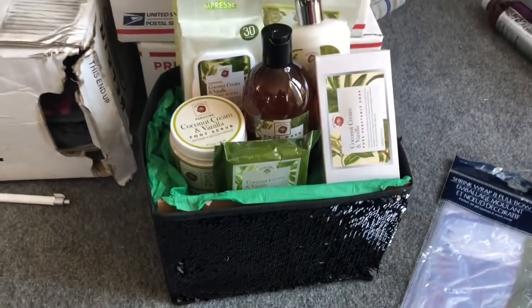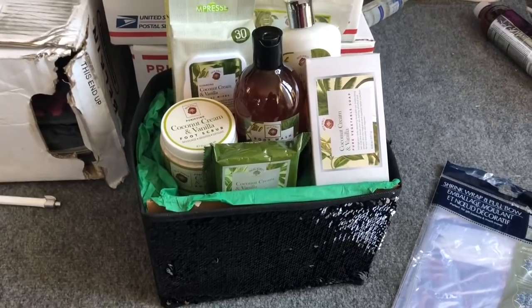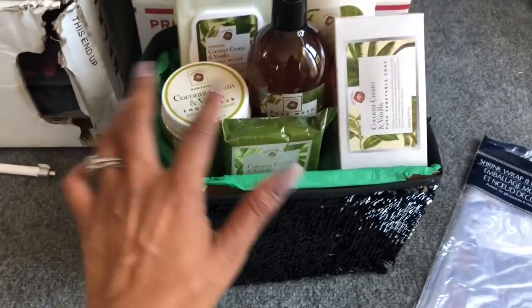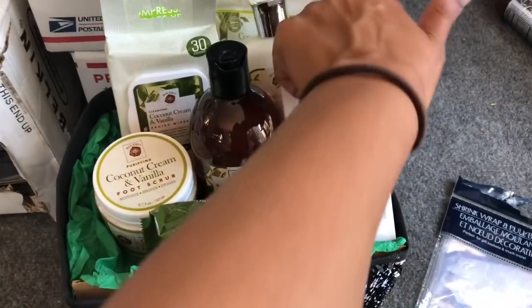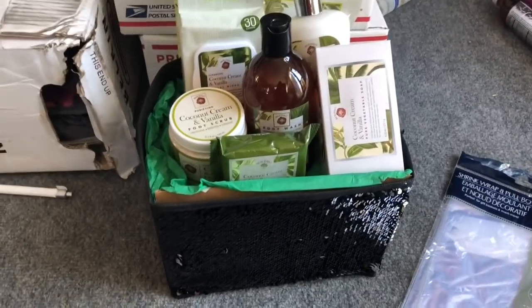This cost me exactly $10: $1 for the basket, $1 for the shrink wrap, and eight dollars in regular Dollar Tree items. It's a really, really cute and inexpensive gift.